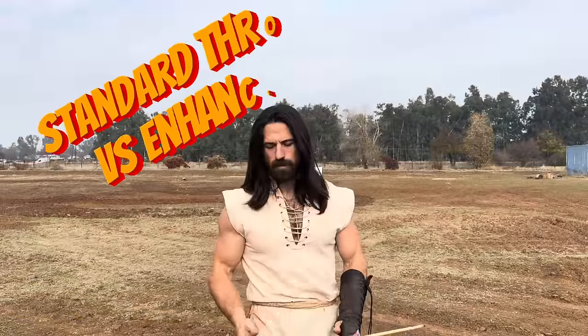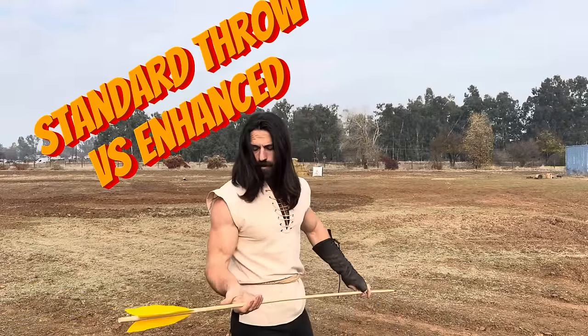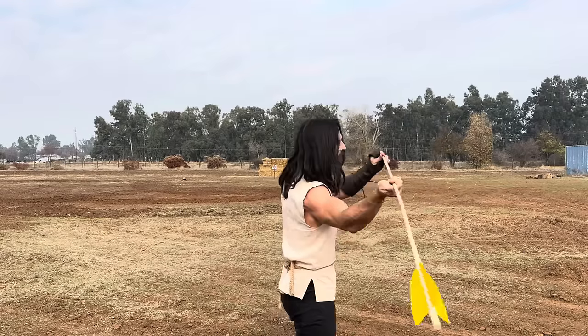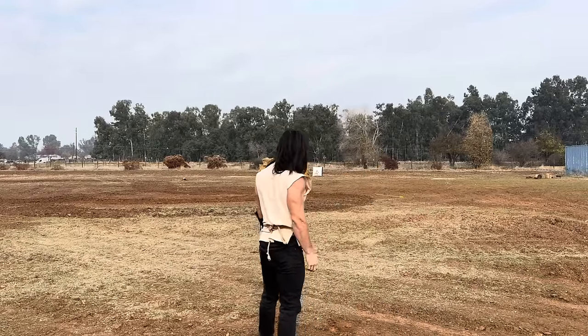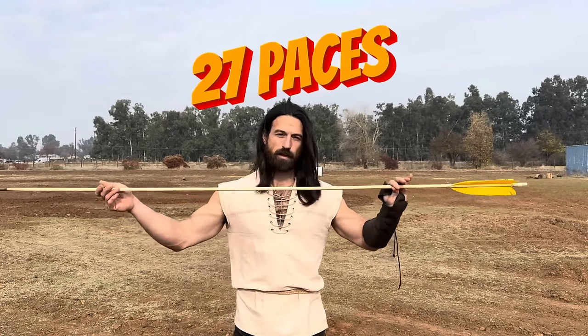To give an idea of how this will improve things — even for a novice like myself — I'm going to do a standard spear throw first. It's going to be a little funky, it's a little light, but I'll see what I can do. All right, so that was about 27 paces. Now I'm going to try it with the atlatl.